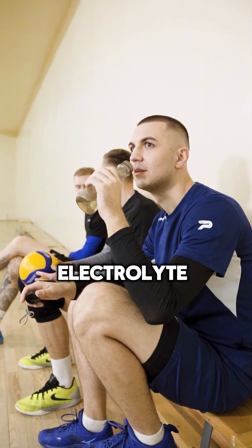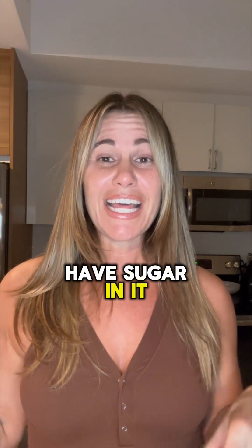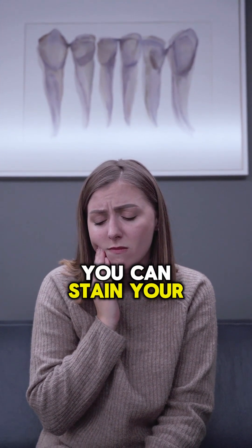Did you know that electrolyte drinks can actually affect your teeth by causing the enamel to be worn down to the dentin underneath? The high citric acid content can do that. Also, if your electrolytes have sugar in them, they can cause cavities. And if there's food coloring, you can stain your teeth.